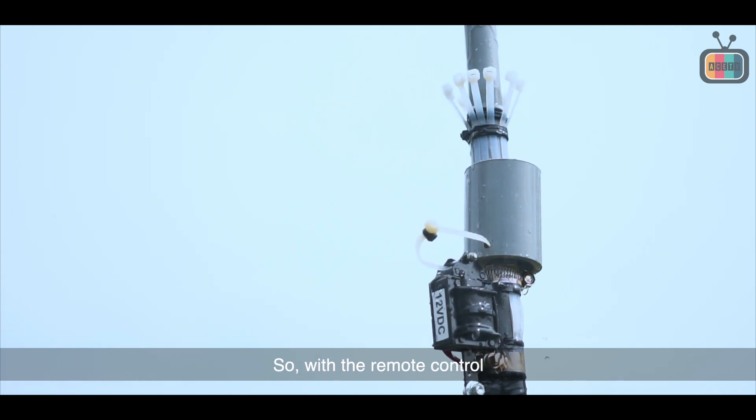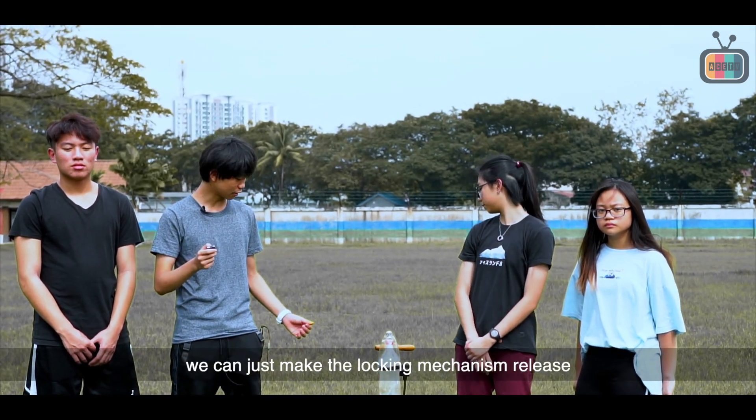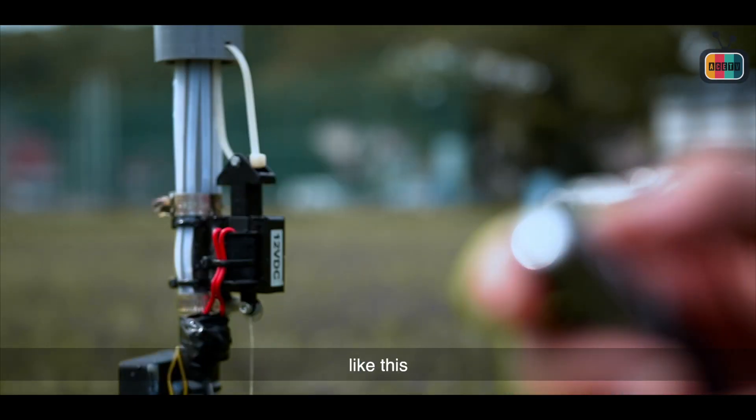So with the remote control, by the press of a button, we can just make the locking mechanism release like this.